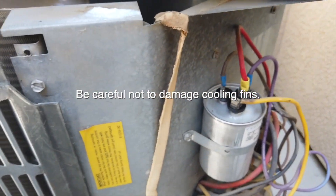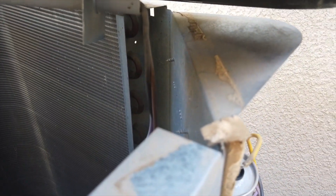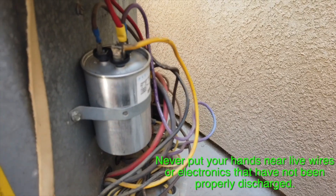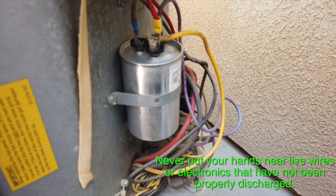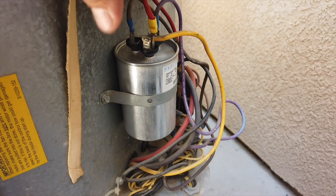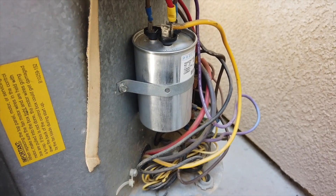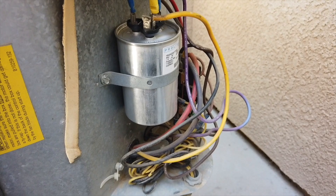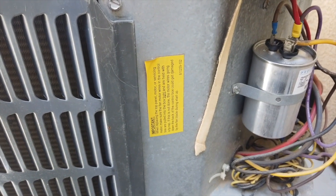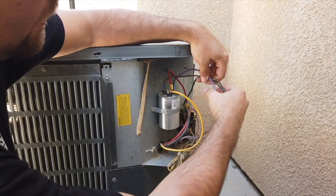Look at those three wires right there — they run back to the capacitor and you just unplug them here. Make sure your capacitor is discharged before touching it. You don't even have to touch the capacitor directly — you can use needle-nose pliers to pull the connectors. Be careful not to wiggle too hard here because you can easily snap off that lead and then you'd have to replace it. Once unplugged, feed the wire back through to the motor assembly and lift the whole shroud off as one piece.